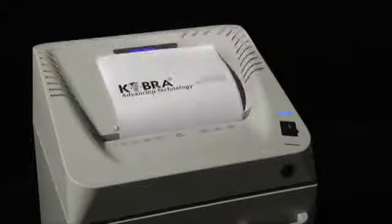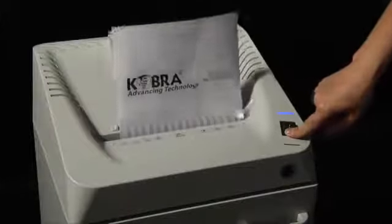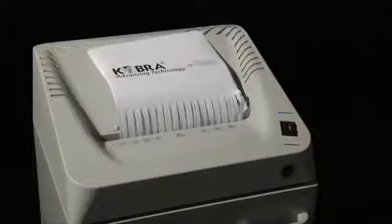Activates automatically at material intake. Shredding can be stopped and reversed just by pressing the stop button, and reverses automatically in case of jamming.